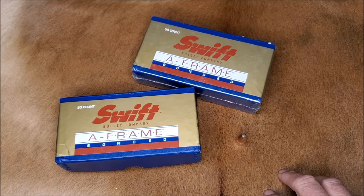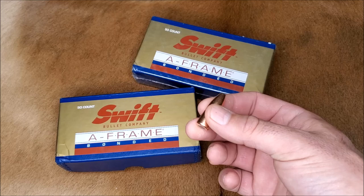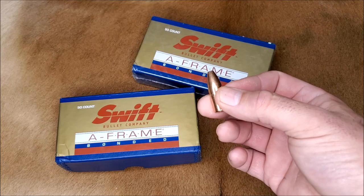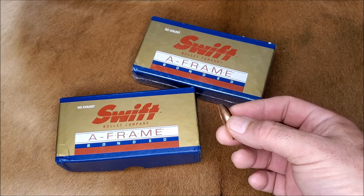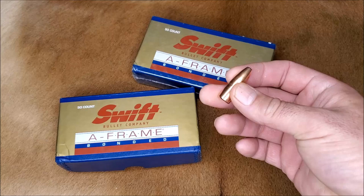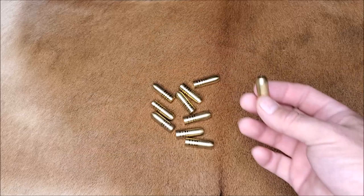I actually have a safe answer for you on this. I've never ever heard of a PH in Africa that wasn't impressed by the Swift A-frame. Truth be told, the A-frame really isn't my personal favorite bullet, but it works great and it seems to be the only bullet that every PH likes. So contact your PH and tell him you plan to use a Swift A-frame and ask if he's okay with it. Most likely he'll give you his approval and at most might also ask you to bring some solids for follow-up shots. Pretty much the Swift A-frame is liked in Africa by everybody — can't go wrong with that as your bullet selection.